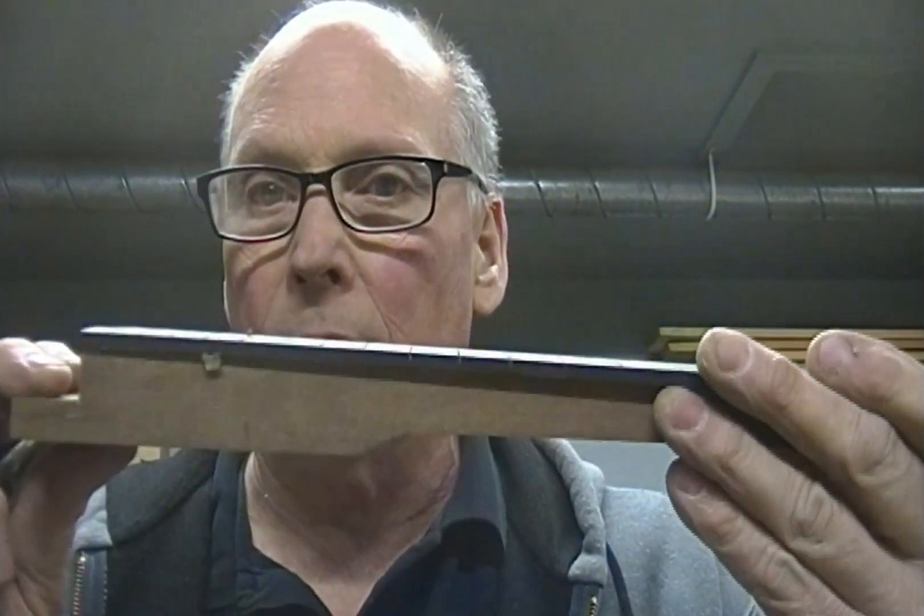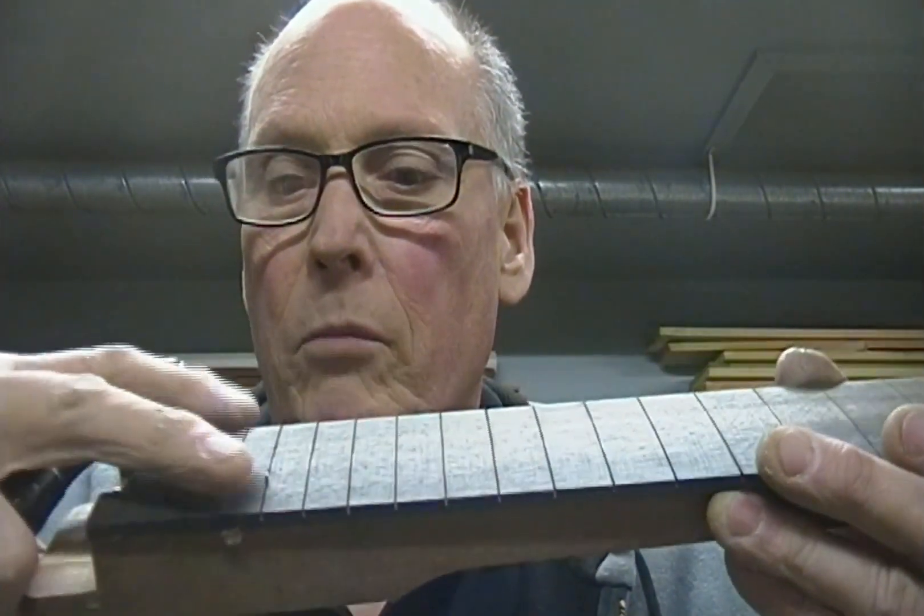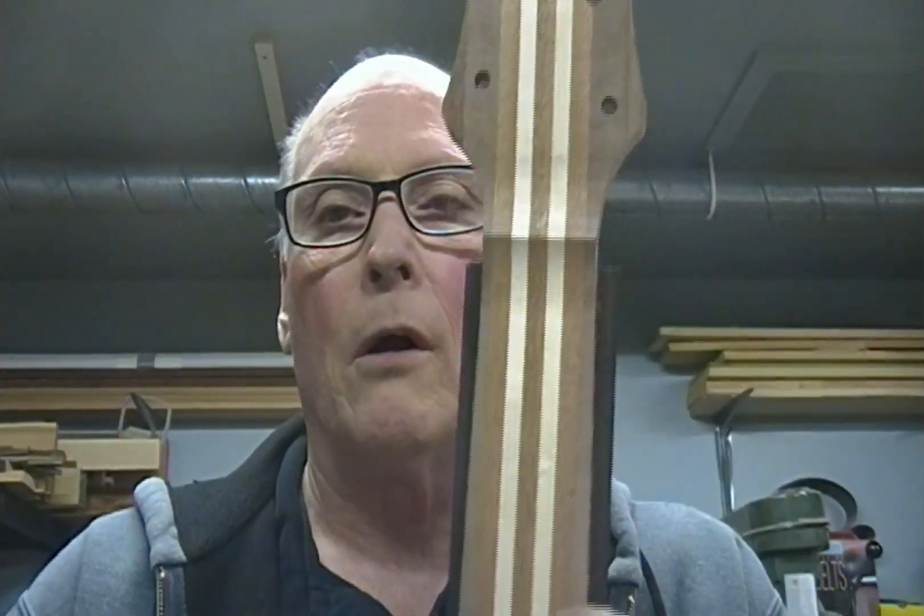I've got a couple brads in this thing that are poking me when I pin the fretboard down. You can see I've got a brad right here, and all I do is tap them through the holes, snip them off, and put my block on that has notches in it for these. So I'm hanging on to this thing and while I'm hanging on to it I'm poking myself, which doesn't feel good. Anyway, I'm gonna trim this fretboard.